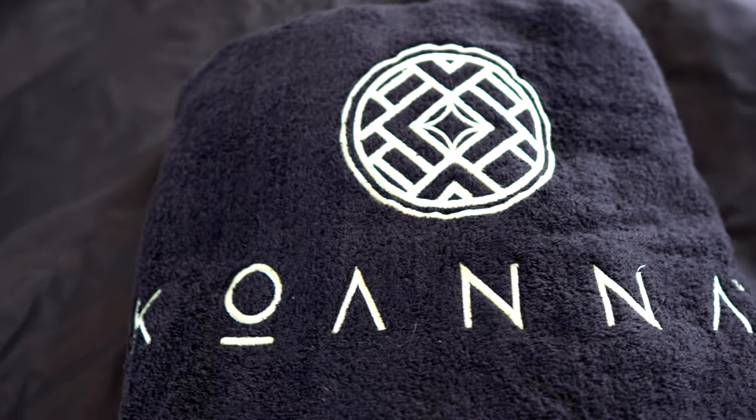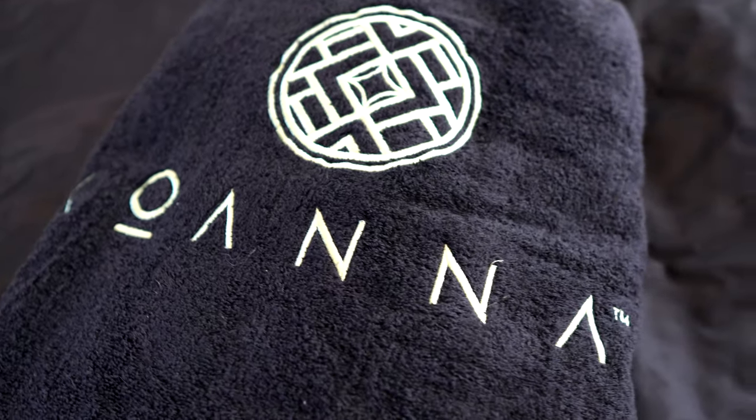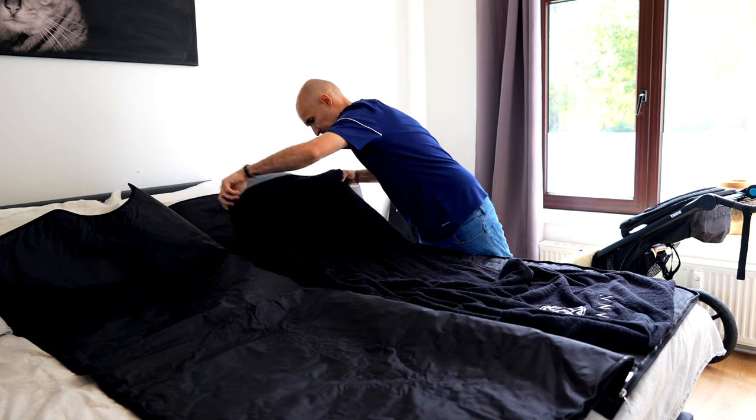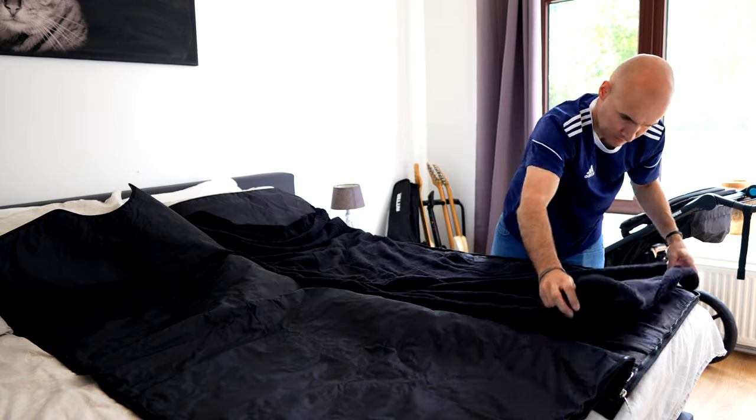The new insert blanket is very nice as well. I love the stitching on it — it makes it look very classy. It doesn't have the open flap at the top anymore that the older version had, which made it a little bit easier to get into, but it makes the blanket a lot more comfortable. It's definitely an accessory worth adding to make the experience even better.